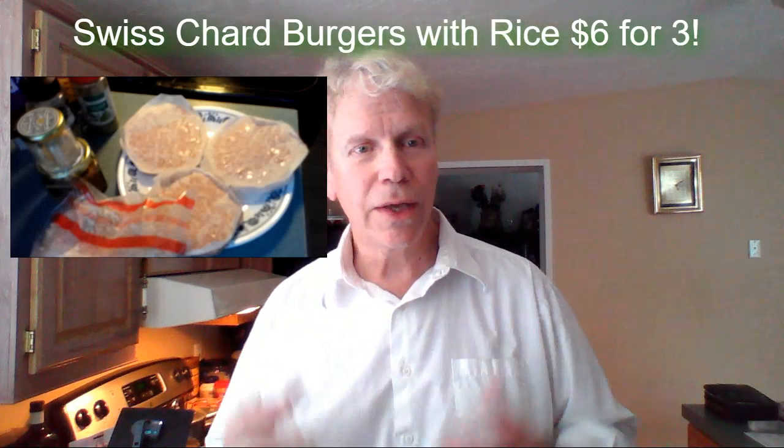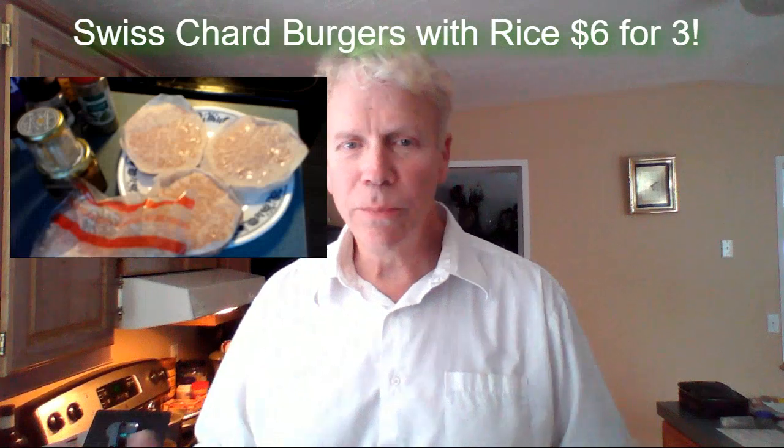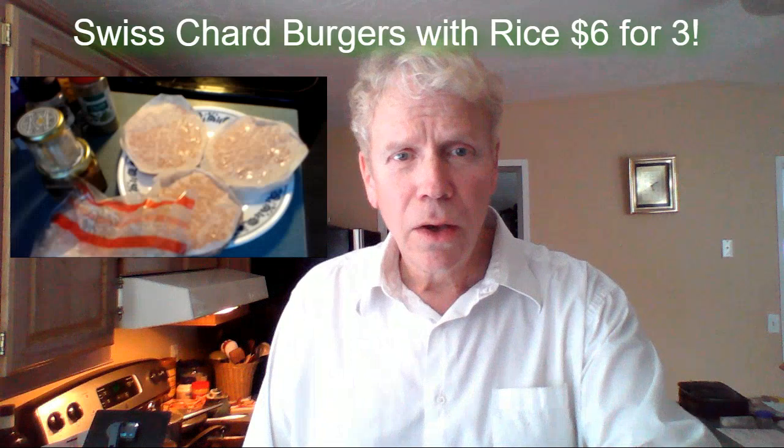You can really taste the clarity of the organic coffee. Just no impurities. I actually filter the water going into my coffee maker.